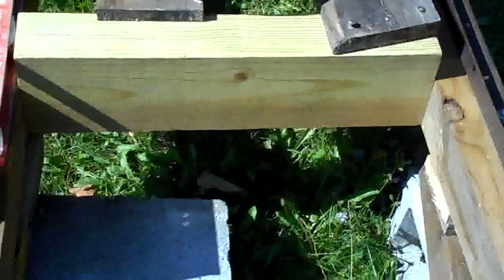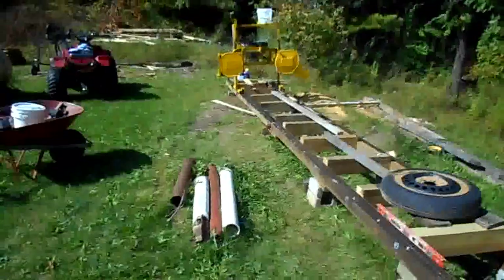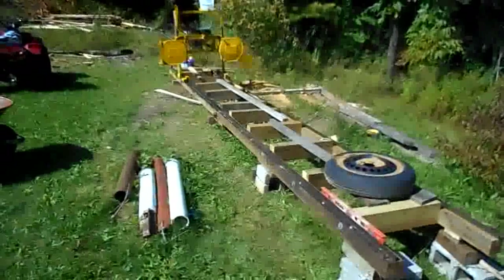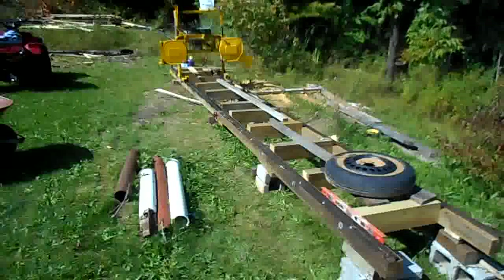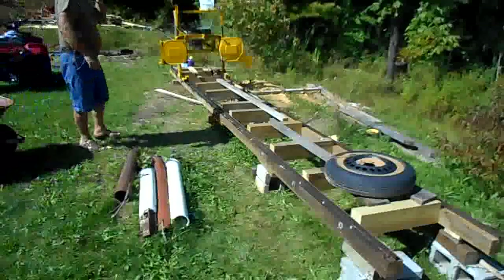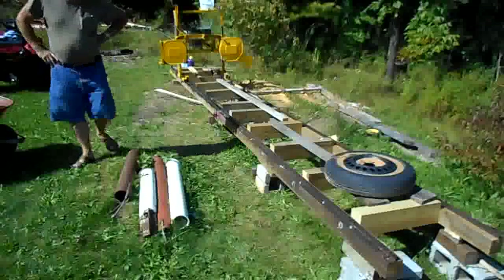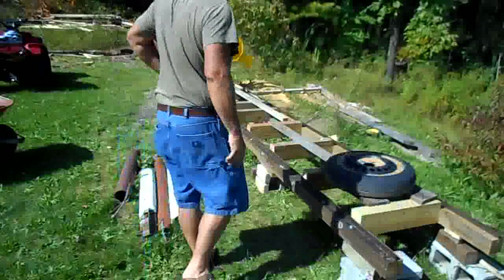I'm going to run the saw down so you can see what's going on. This thing is essentially so damn smooth — you don't know if you're on one piece of angle or the other. Line it up correctly and you're good. I'm going to ask you to listen for the track changes; they're subtle.